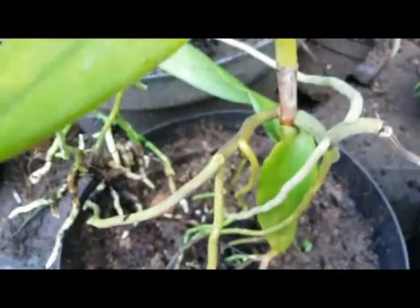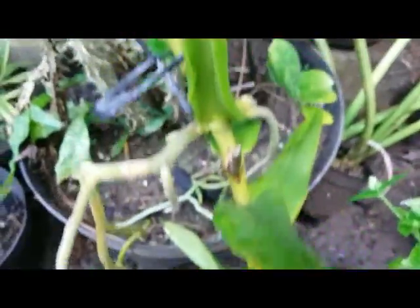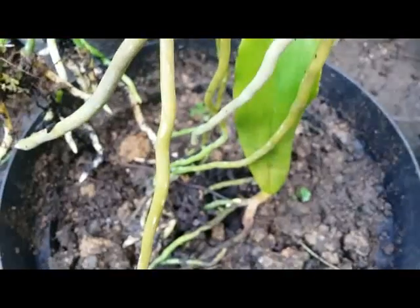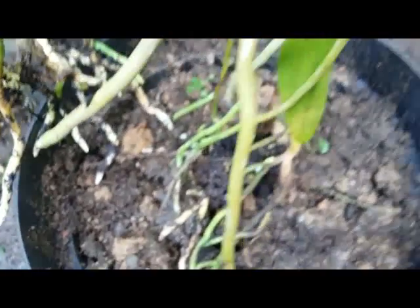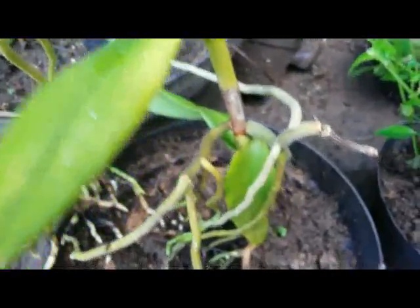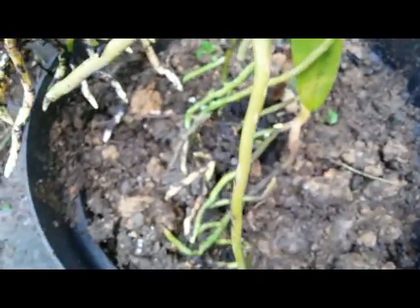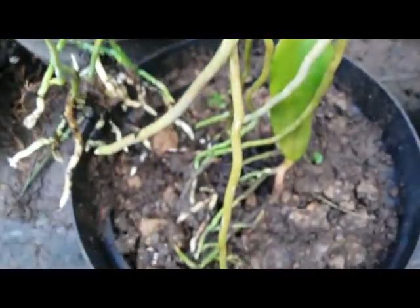This orchid plant needed to be repotted. I moved it and changed the media and the pot. I repotted it with a bigger pot.